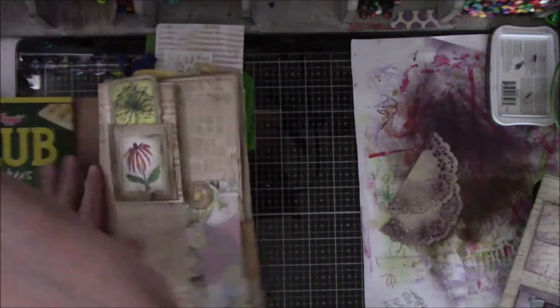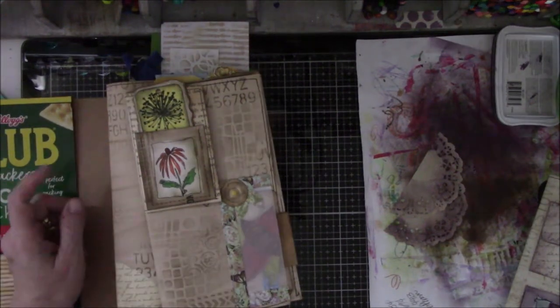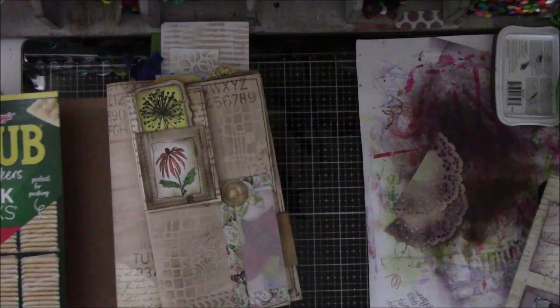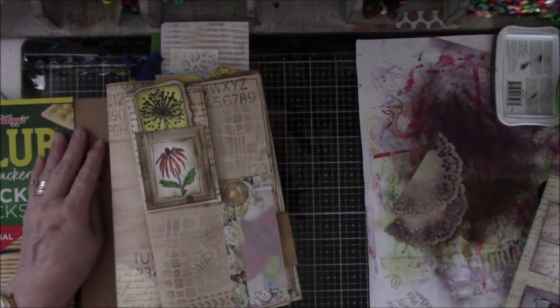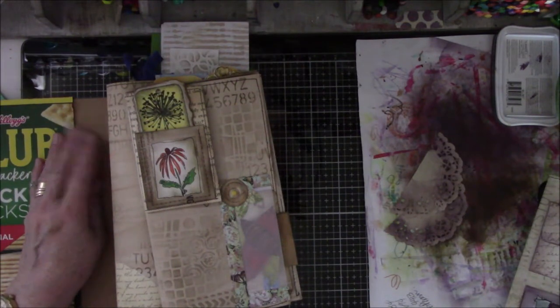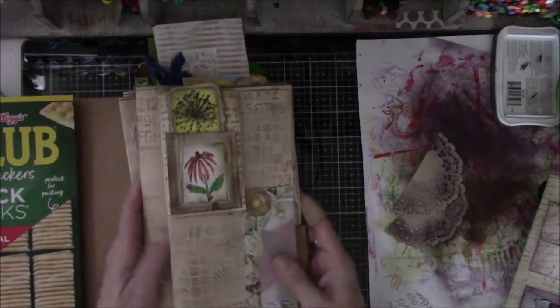Somebody said purple. I did see the comment and I'm sorry I cannot give her credit. Let me go look real quick. Okay, it was Patricia — I know I'm going to massacre your name, I'm so sorry. Is it Strufert? Sounds German. Anyway, she said purple for another signature and that is what I did.